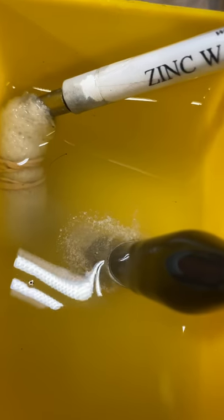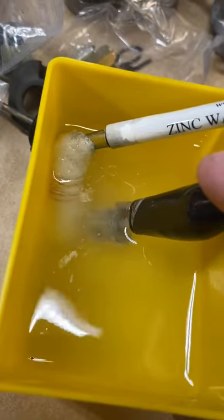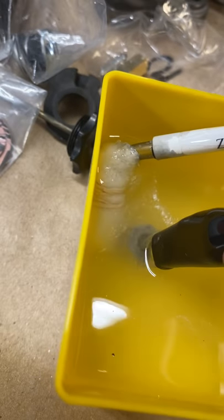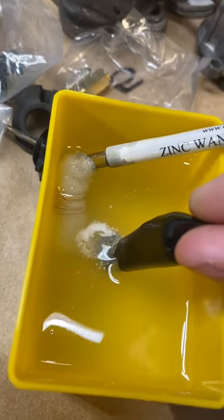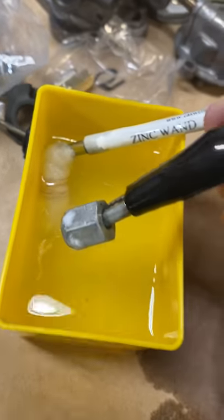I just find it works a lot better if you let it soak. You can see it's already pulling a bunch of metal off the wand and putting it on the part. I'll probably want to polish these again once it's done. A few minutes sitting close to the part works pretty well. I might pick up some more zinc and build a proper tank for this, but it's doing a pretty good job of cleaning the part up.